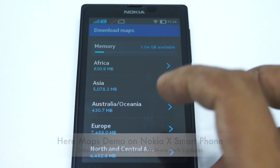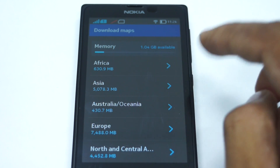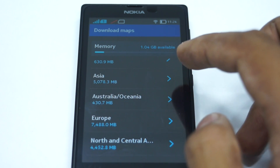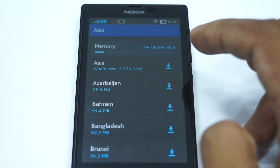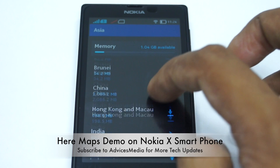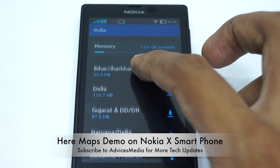The good thing about this is that it shows you the actual storage space available — 1.04 GB on your phone — and you can use that storage to download a particular map. Going into Asia, the entire Asia region can be downloaded for 5 GB, for which you might need a microSD card. Or you can go country-wise, and within that, place-wise.